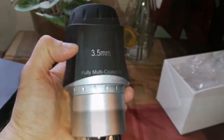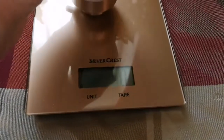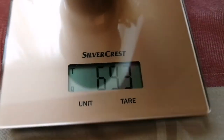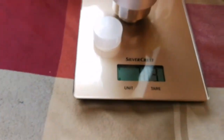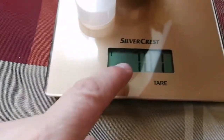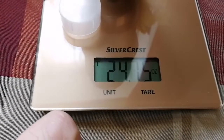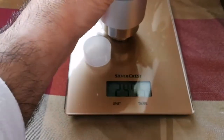I will bring the digital scale and measure the weight. The unit is in grams. The weight shows 693 grams without caps. With the caps on, it's 702 grams. If I change the unit to ounces, it shows 24 to 25 ounces — quite a heavy eyepiece.